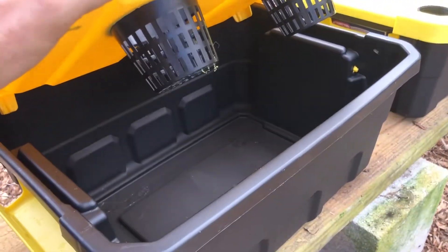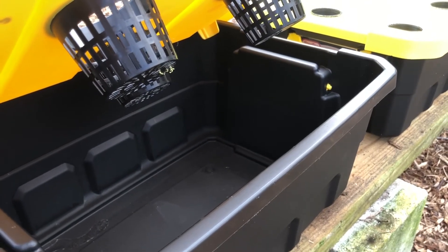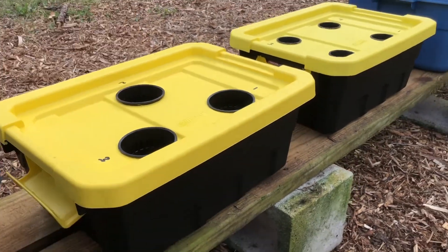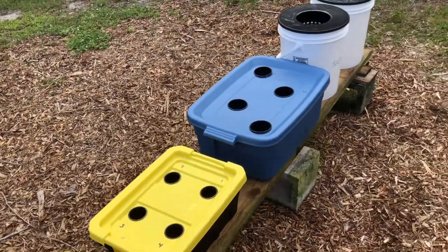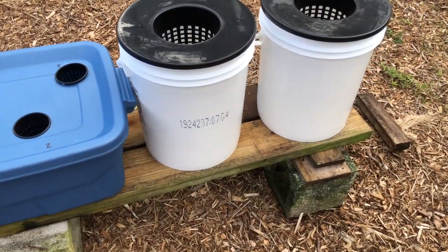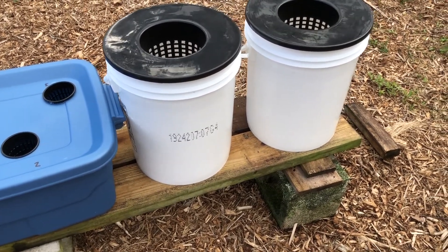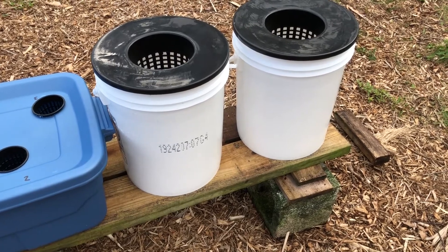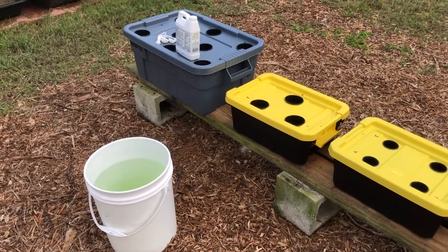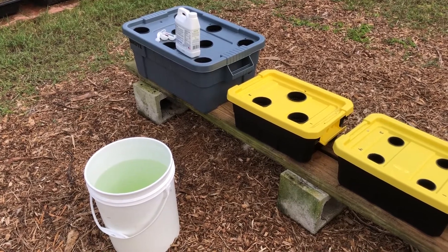These containers have handles on the side with holes, so I won't be able to go beyond that level, but that should be plenty to get the net cups into the solution. I'm going to do a couple of buckets as well. When these are done I'm going to wrap them with something to keep sunlight out — otherwise they'll end up with algae growth that will rob the system of nutrients. I'll also set them on the ground to make them a little more stable. Let me add the fertilizer liquid and then we'll come back and put the rock wool and the seeds in place.